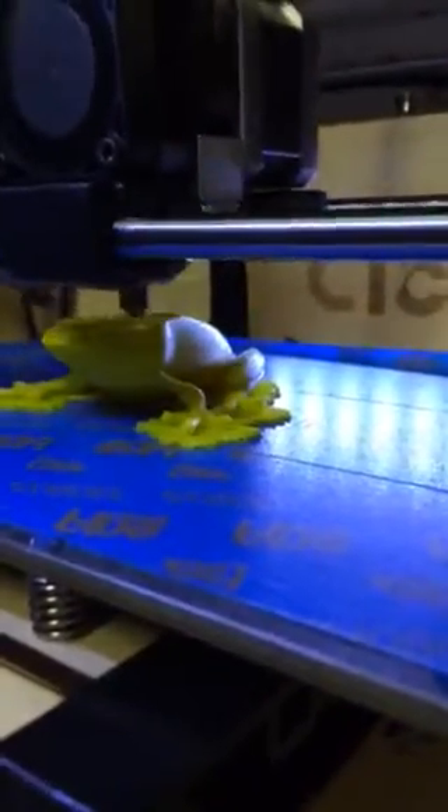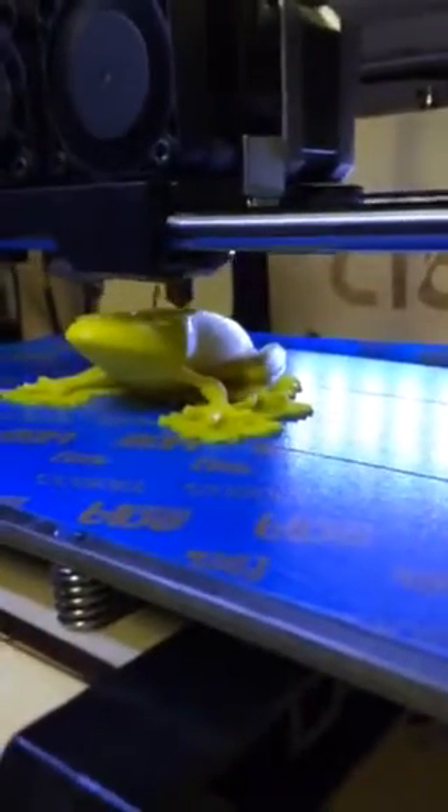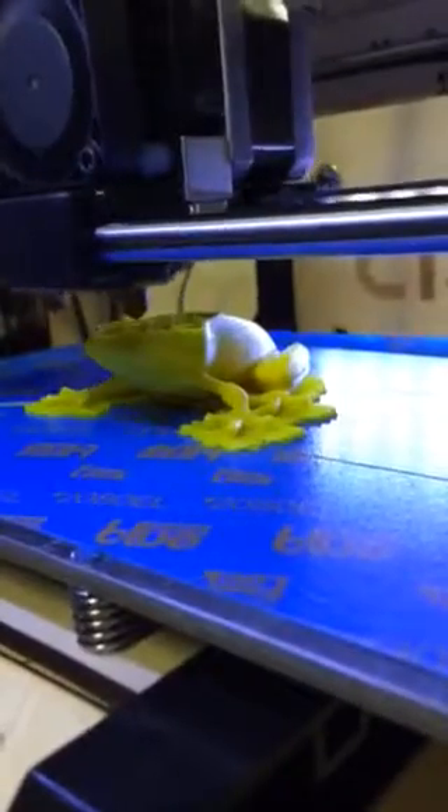I'm actually currently having problems with dual extruding two colors — there's leakage. The heads are dripping when they're not in use, and it runs over the part that the other one's doing and kind of ruins it.